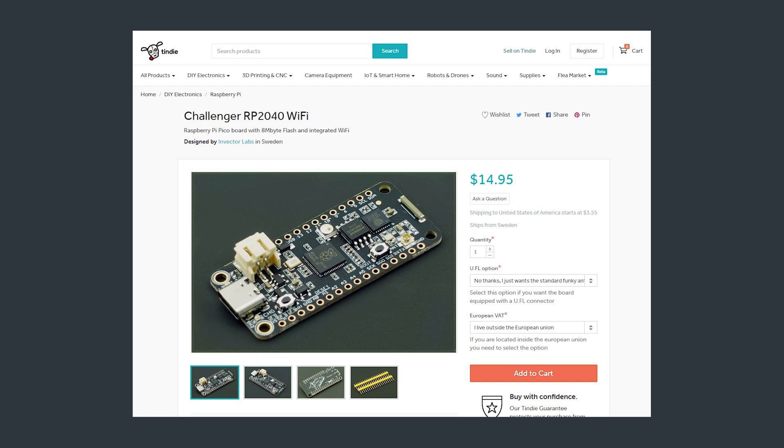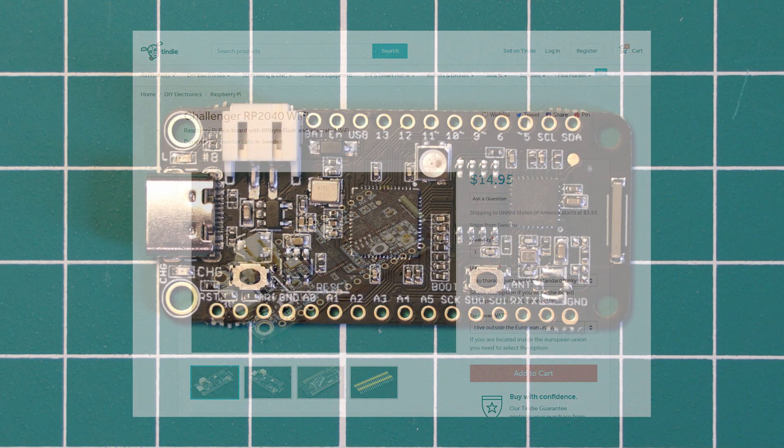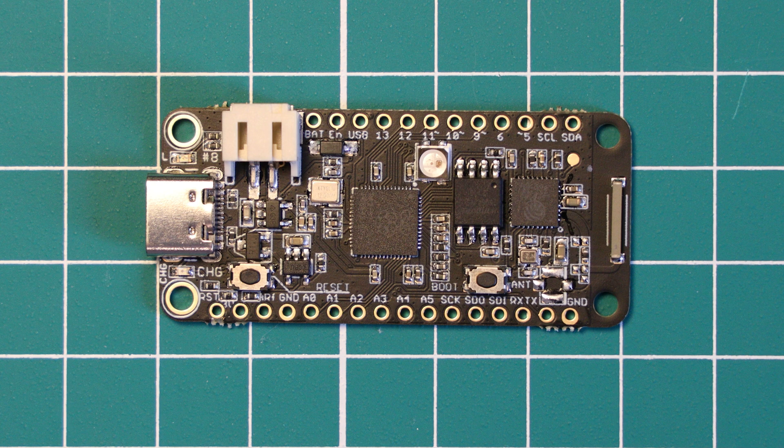I think overall this is a pretty reasonable cost for a board with this set of features. This board makes use of the feather form factor, with dimensions of 50.8mm by 22.8mm and a thickness of 3.2mm. The USB connector does protrude about a millimetre over the front of the PCB, making it a little longer. Essentially, this can serve as a drop-in replacement for other feather boards such as the Adafruit Feather, SparkFun Thing Plus, and other similar boards.